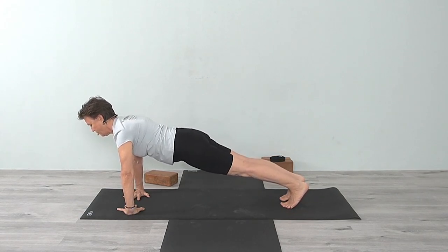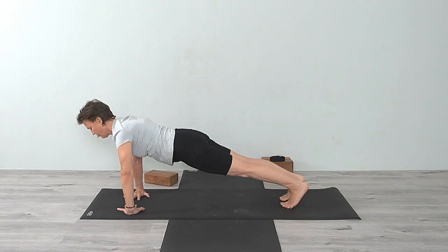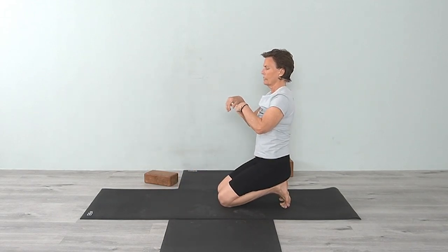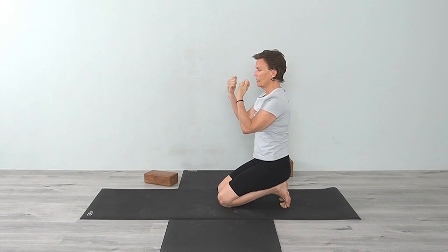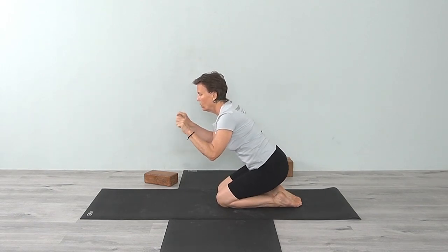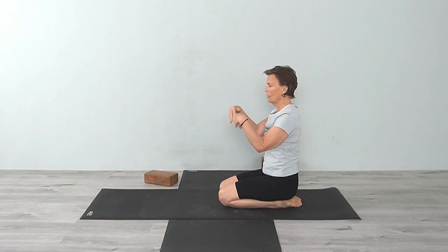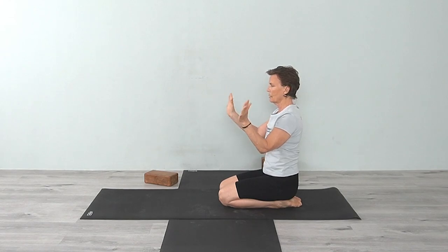Now come forward into plank pose, then bring your knees onto the floor. Let's take our hands and revolve the wrists. This is a good thing to do when you've been sitting at the computer or driving and need a little break. Keep your hands wide or bring your fingers together and start to rotate — same movement as earlier: in, out, up, down, rotating around — then counterclockwise.